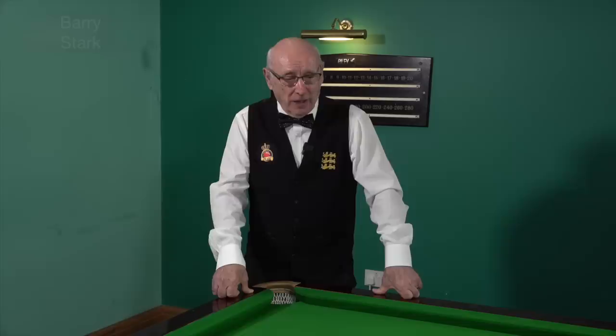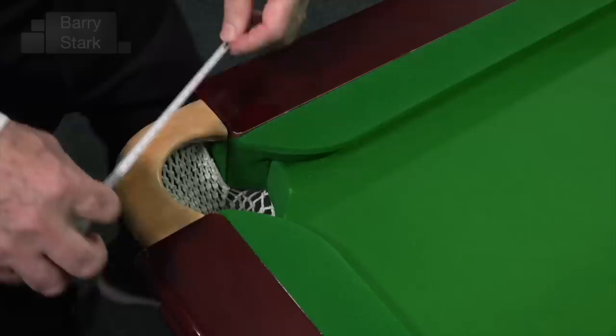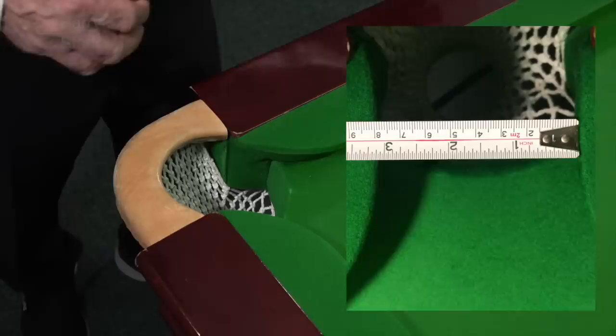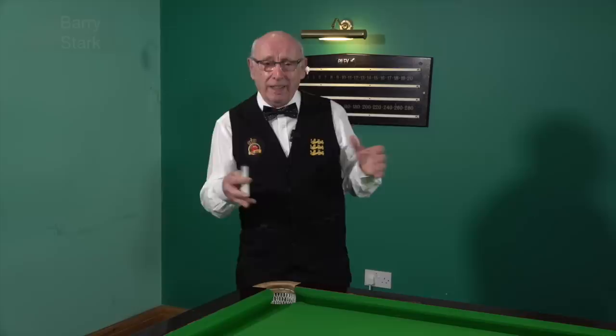Let's just take a look at the size of the pocket for a start. I've measured these pockets and on the professional table this is 78 millimetres wide at its narrowest point. I've also done the same on one of the club tables out there and it is 82 millimetres wide at its narrowest point. That's only four millimetres, but I can assure you that four millimetres is quite significant.